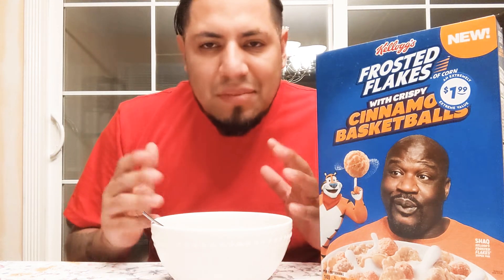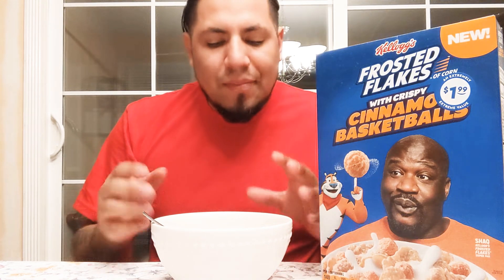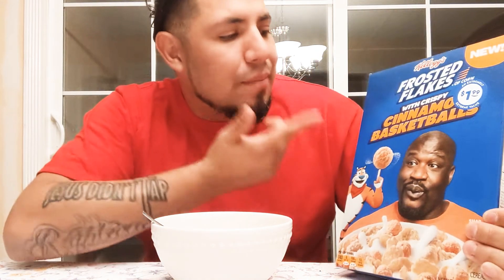Other than that, these are good — they're not crazy good. Let me know in the comments below. One out of ten, I would say they're like a six on taste. As far as buying the cereal again, I probably wouldn't buy it again. Kellogg's figured, you know, crispy cinnamon basketballs — it's pretty cool I guess.